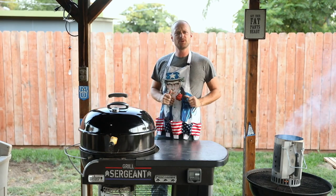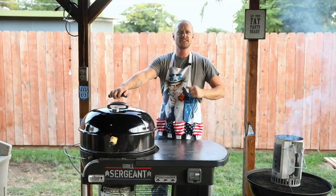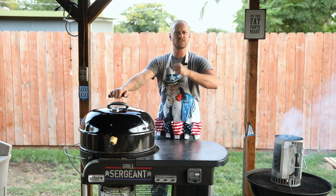Grill Sergeant here, and you're probably wondering, what's up with the Weber? It's looking a little elongated. Well, today I'm going to try out the Weber rotisserie. We're going to put a pork loin on and see what happens. Let's start the show.